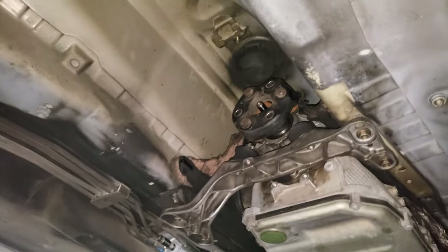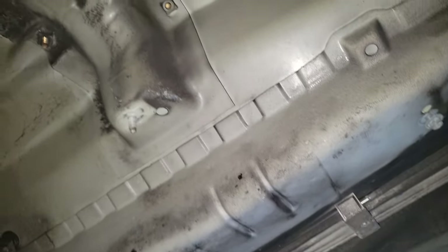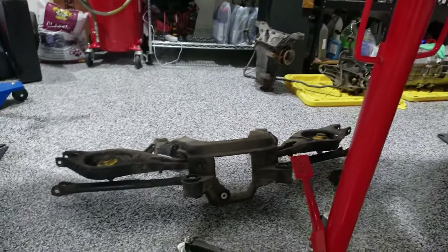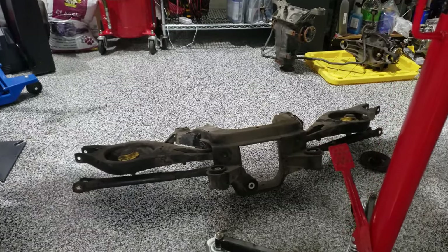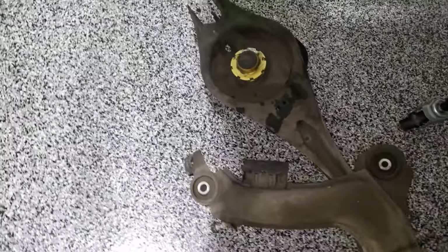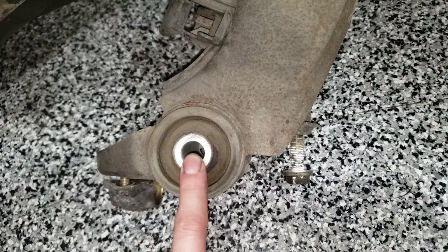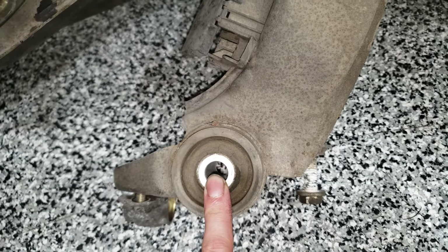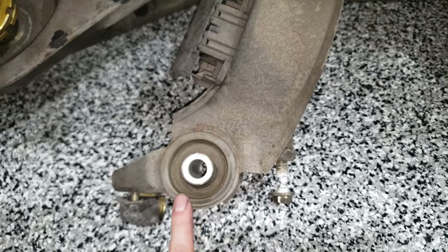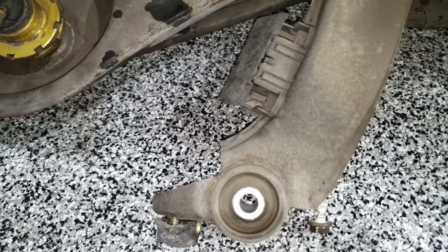I've removed the drive shaft. I actually have the rear end lifted up because the rear subframe has been removed. You can kind of see a little bit of the cracks in the subframe bushings — I'm glad I went with taking it out so everything can be replaced.